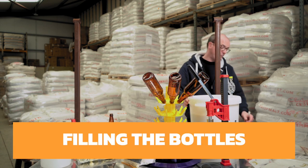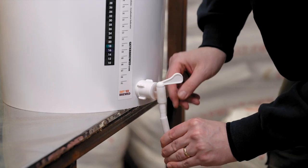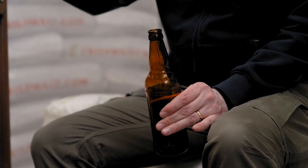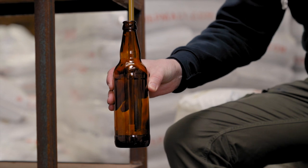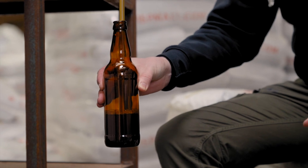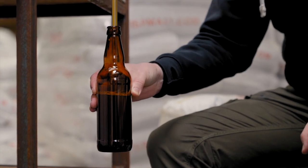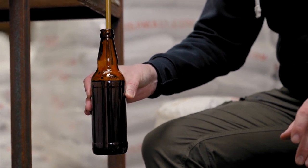So taking our bottle filling stick, just pop the tap over the edge of the table that I'm working at here. Make sure that's nice and secure. Turn on the flow. Taking the bottle, we've got our tap switched on, so bottle pops up. And you can see as the spring hits the bottom of the bottle, the liquid beer starts to flow into the bottle. What we want to achieve here is bring this up to just above the curve on the neck of the bottle. And you've got your priming solution, whether that be dextrose or whether that be a carbonation drop, in the liquid at this stage.